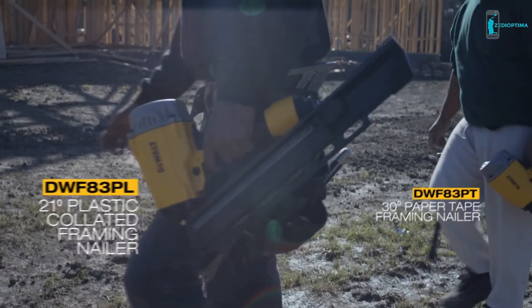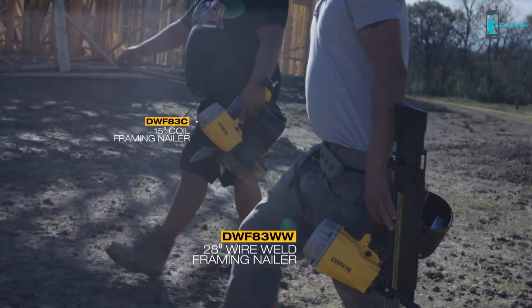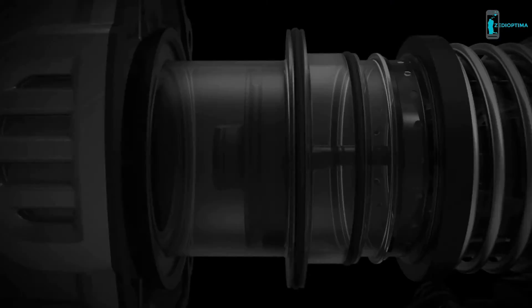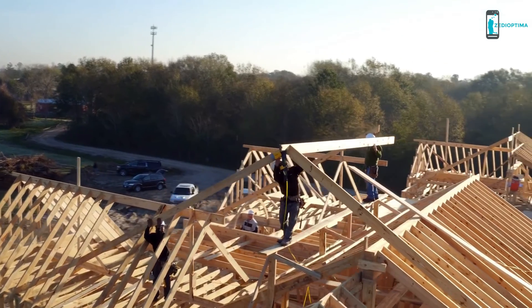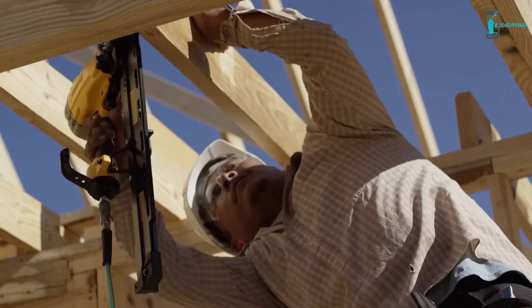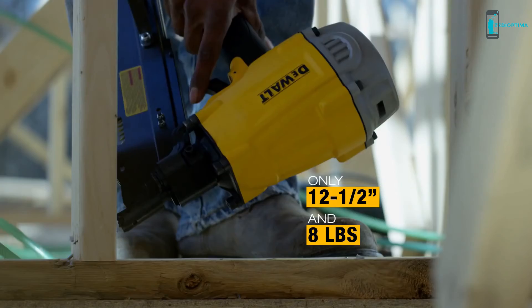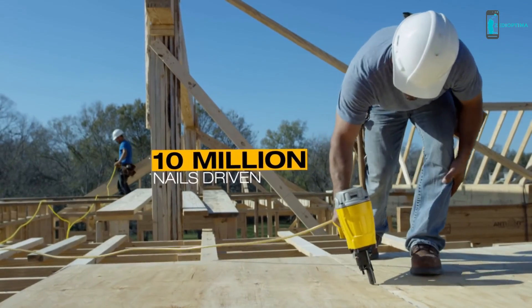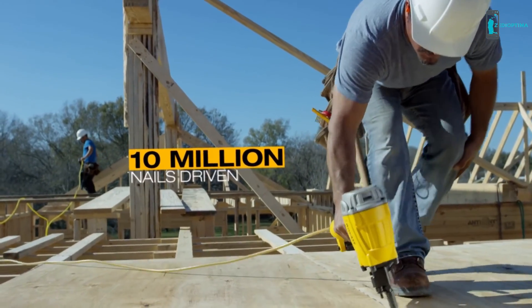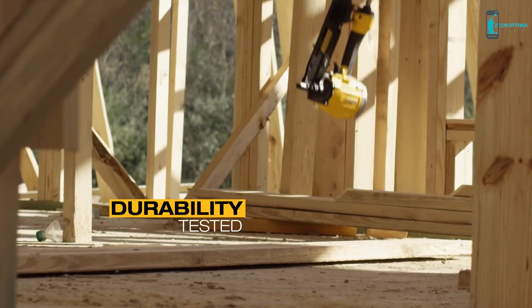New DeWalt pneumatic framing nailers, made for framing professionals. With DeWalt's moving cylinder engines designed to reduce recoil for high production framing applications, these nailers can keep up until the job is done. They're lightweight and able to fit into tight spaces — job site ready with over 10 million nails driven in testing combined and able to withstand a 10-foot drop onto concrete.